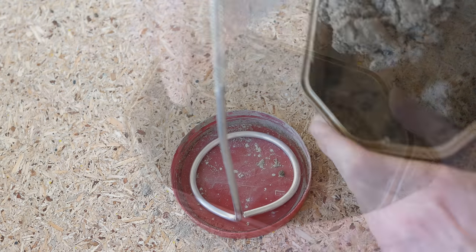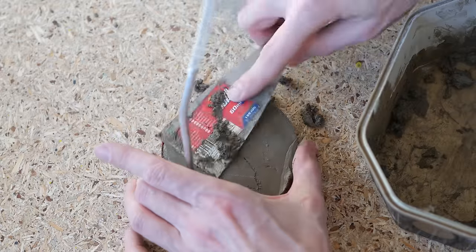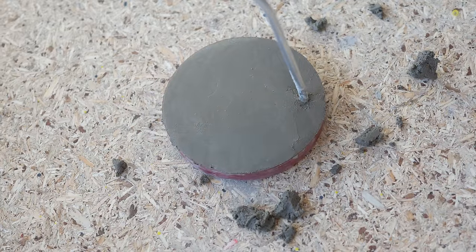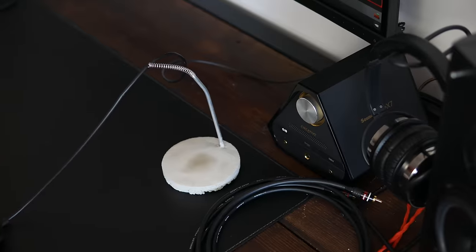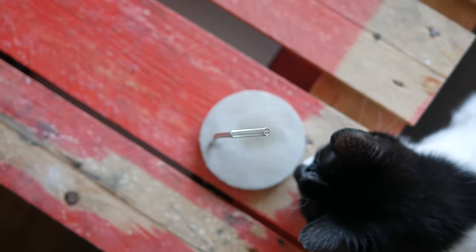I myself went one step further and made a base using cement and a lid from an ice cream box which served as a mold. Instead of cement you can try using concrete or tile glue. Just take note that it might take a while for the base to fully dry.